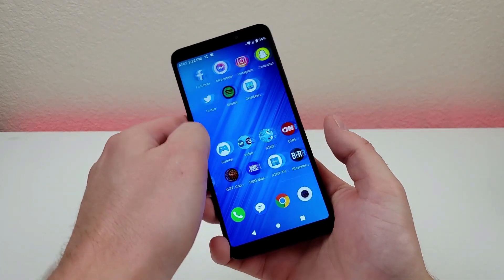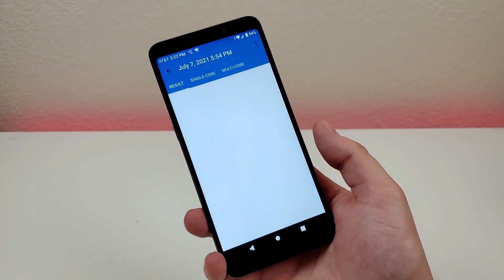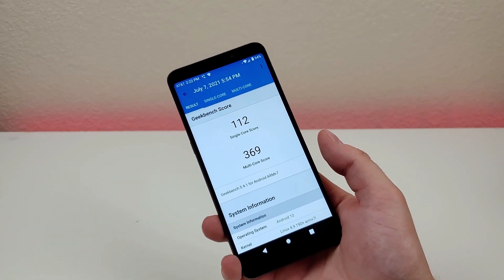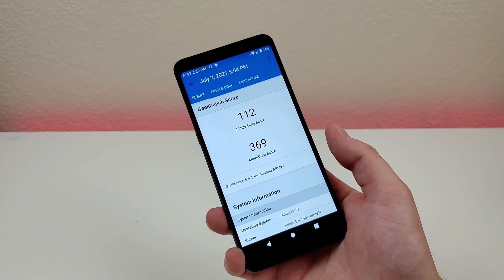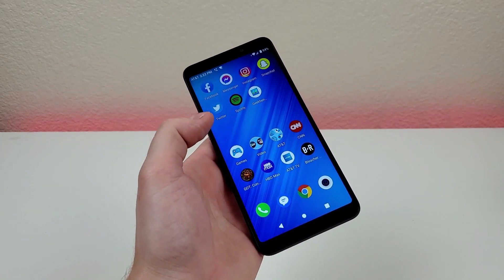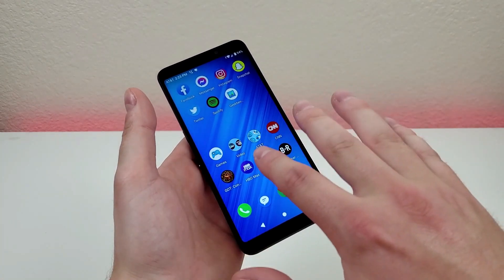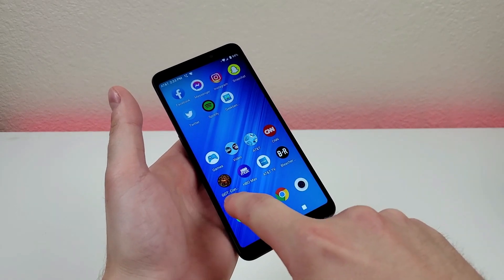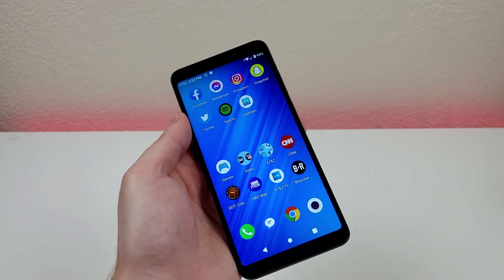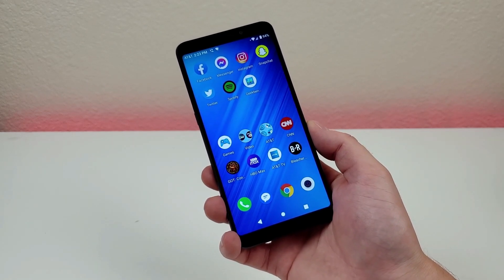Getting back to the processor, I did run a Geekbench 5 benchmark test — we're getting a single-core score of 112 and a multi-core score of 369. I recommend comparing these scores with your current phone to get a better idea of whether the Alcatel Axle will be a performance upgrade for you. Another thing to point out is that you will be getting quite a few pre-installed applications, which is pretty consistent with every AT&T Prepaid phone. Thankfully you are able to uninstall a decent amount of these, though it does give you some additional work to do when you first get the phone.